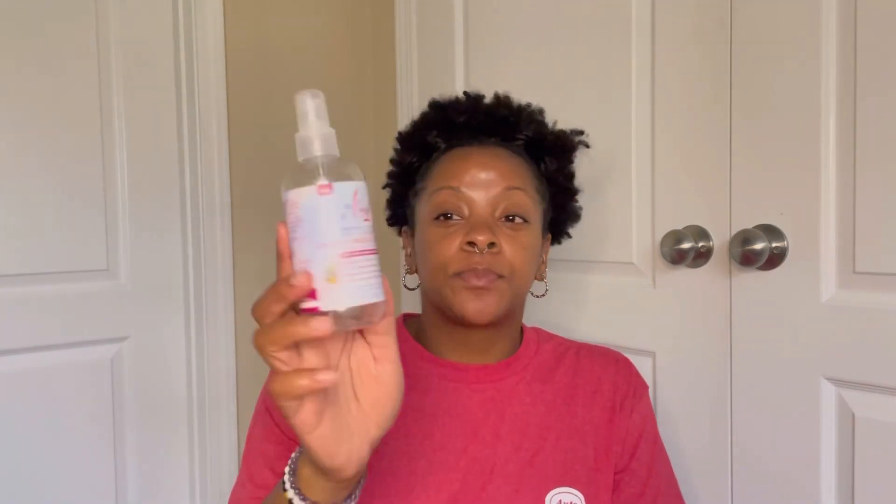Next is the AVA NYC Mane Magic 10-in-1 Primer. I love this — I mainly use it on my hair when blow-drying. It's been in a previous empties video so I won't go too long about it. I've already got a repurchase because I keep it in my stash.